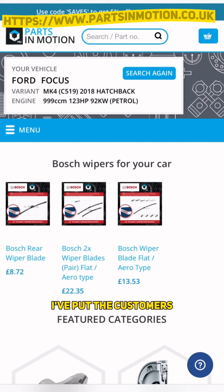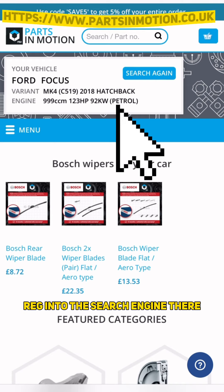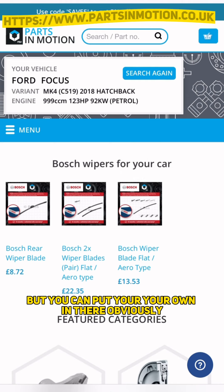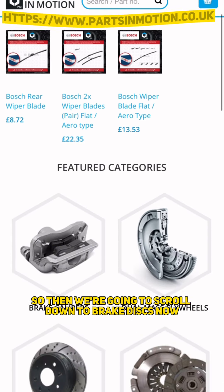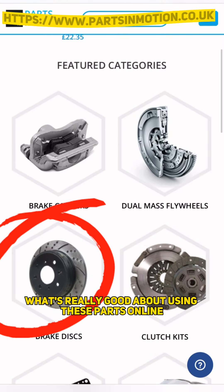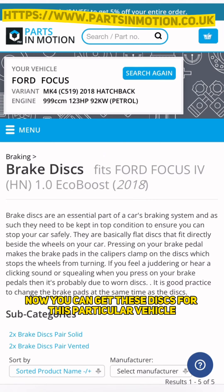Here we are - this is their website. I've put the customer's vehicle into the search engine there, but you can put your own in obviously. So then we're going to scroll down to brake discs. What's really good about using these parts online is I'm showing you how you can get these discs for this particular vehicle.